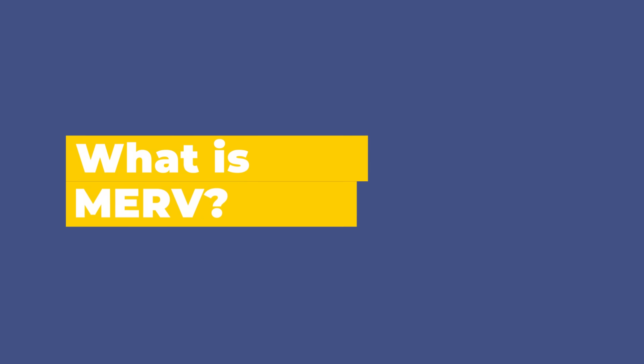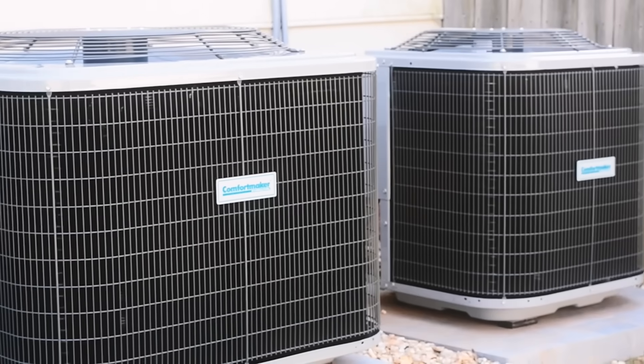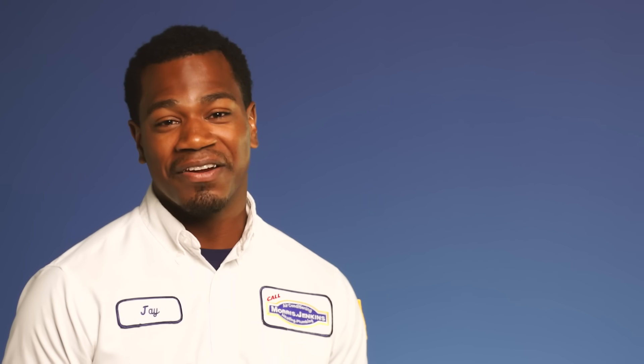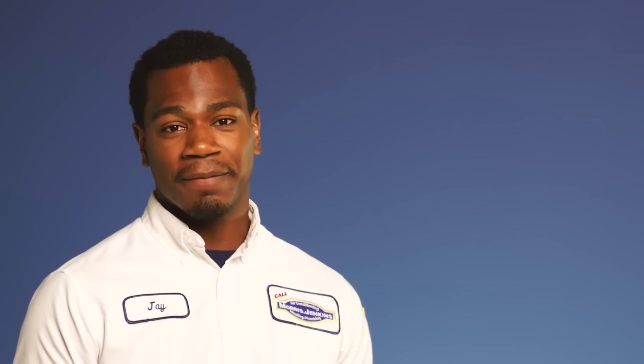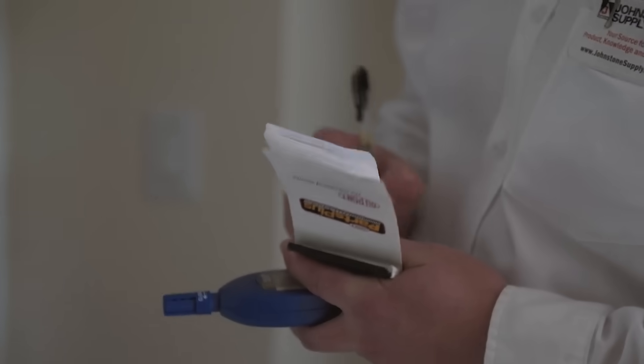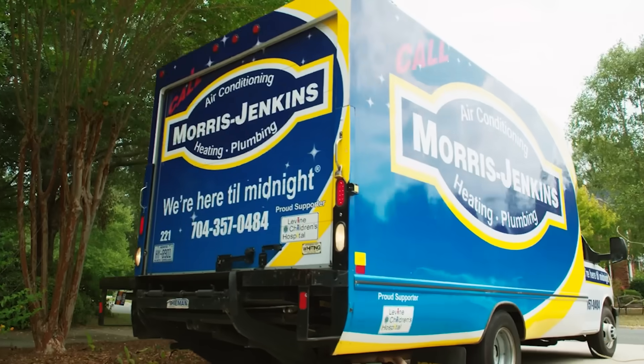MERV is our guideline to filter efficiency. The lower that number, the less efficient and the less it's going to catch. The higher that number, the more efficient and the more it's going to catch. You don't need to go out there and get the most expensive filter you find. We prefer something right there in the middle that's going to ensure good air quality and proper efficiency for the equipment. If you have concerns about the filter you are using in your home and its MERV rating, consult with your Morris Jenkins technician.